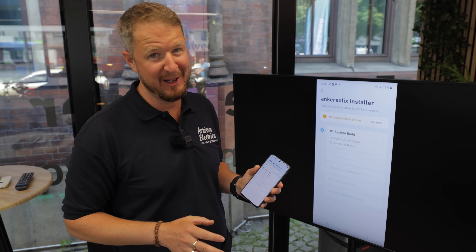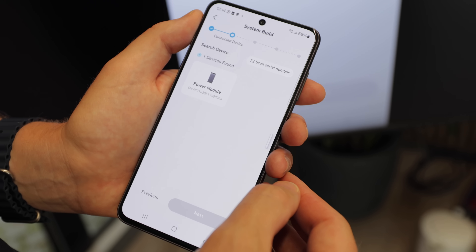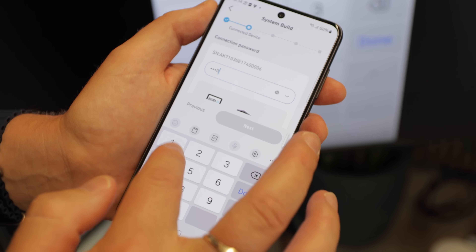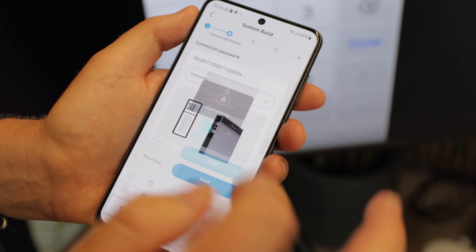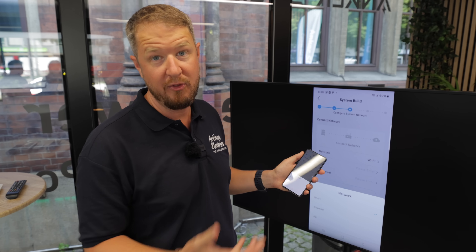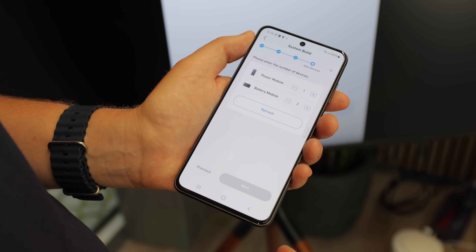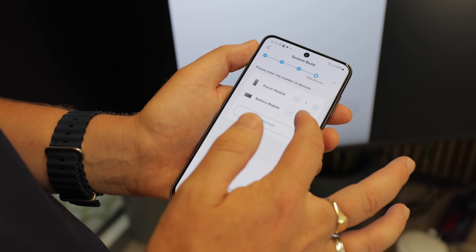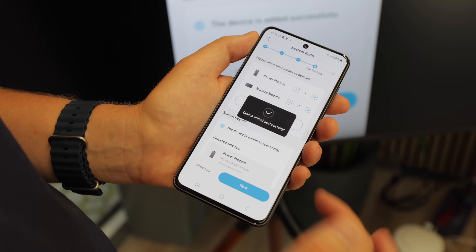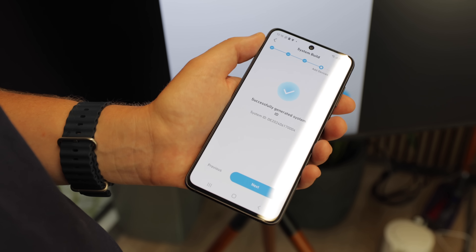Anker have designed a super easy and quick commissioning process. You click connect, it scans for devices, you tap on the device, enter the password from the sticker on the side, and it correctly finds the system. You can put it on your Wi-Fi network, with options for 4G or Ethernet as well. Then you choose the number of battery modules and power modules — the power module is basically the inverter at the top — and it checks that the number of batteries connected is correct, then generates your system ID.